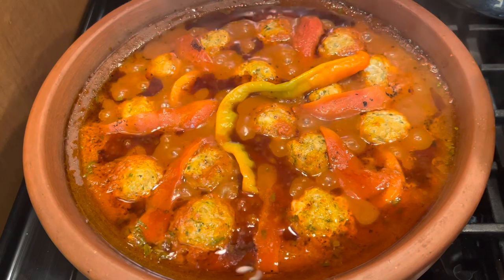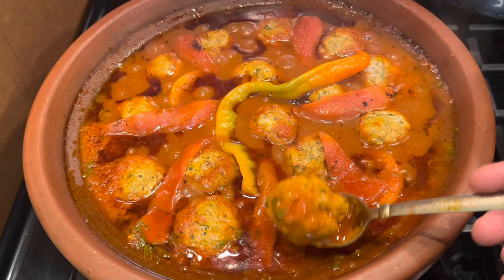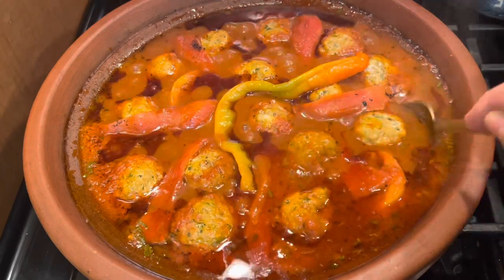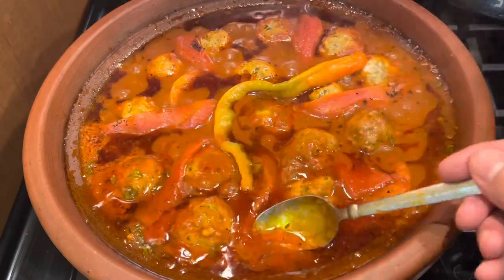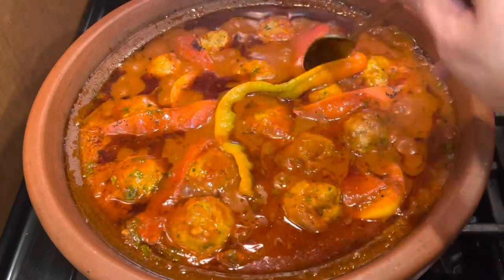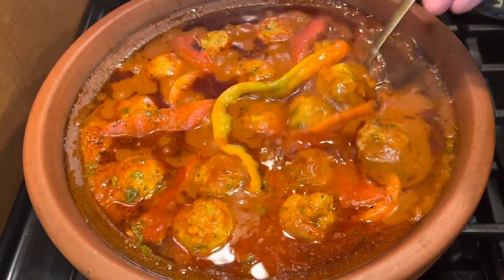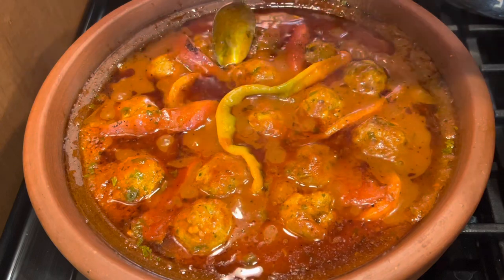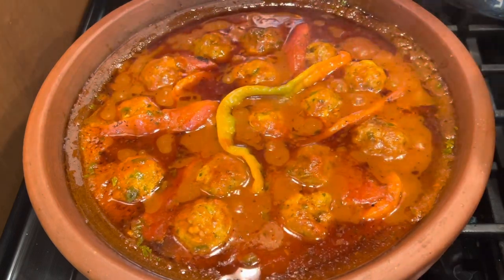The fish doesn't take a long time — it cooks fast. Here I'm flipping the fish and putting some sauce on top so the fish absorbs the flavor of the sauce. Basically it's done here — the sauce is cooked and so is the fish.